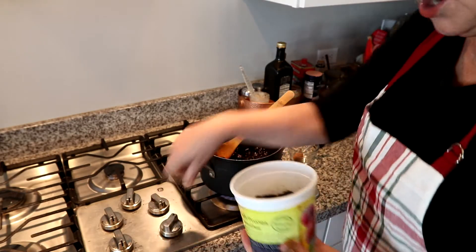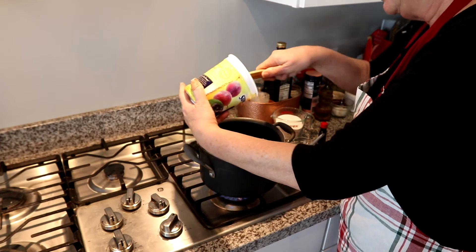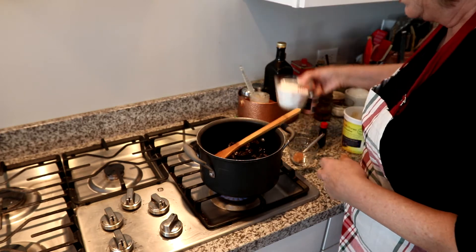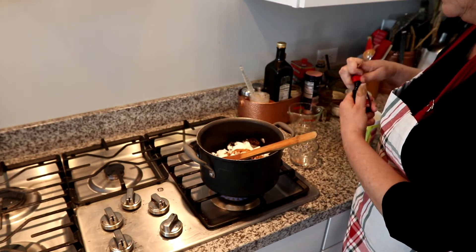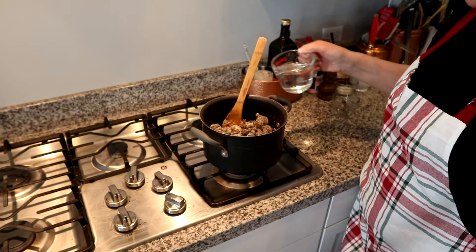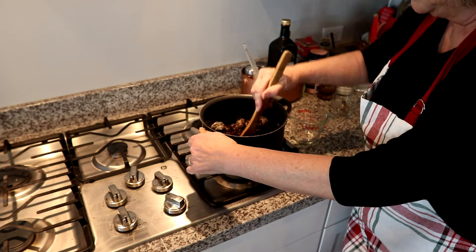We're going to start by cooking prunes. You'll need 32 to 36 ounces of prunes, 1 cup of sugar, 1 teaspoon of cinnamon, 1 teaspoon of vanilla. Add water to cover — your prunes should barely be covered with water — and slowly simmer.